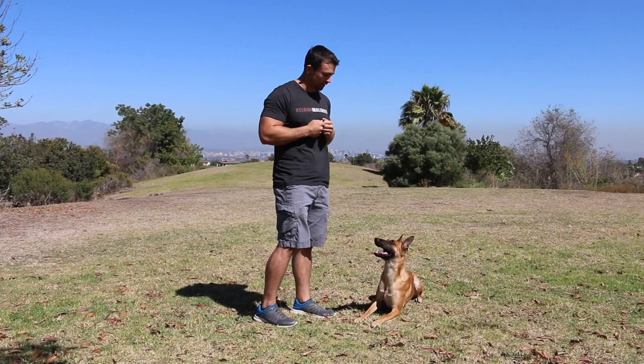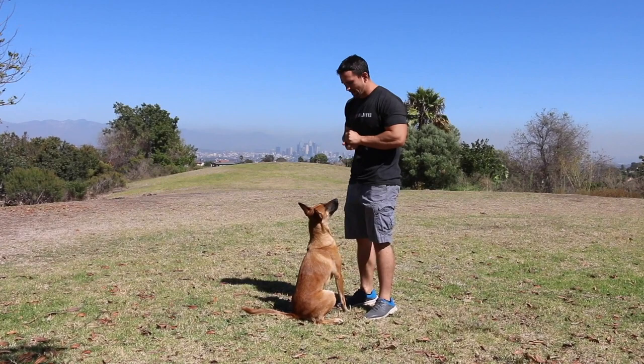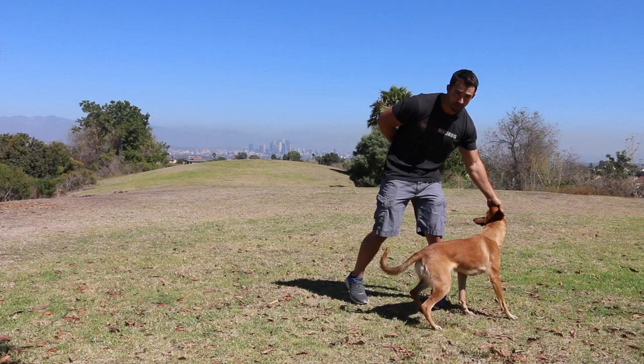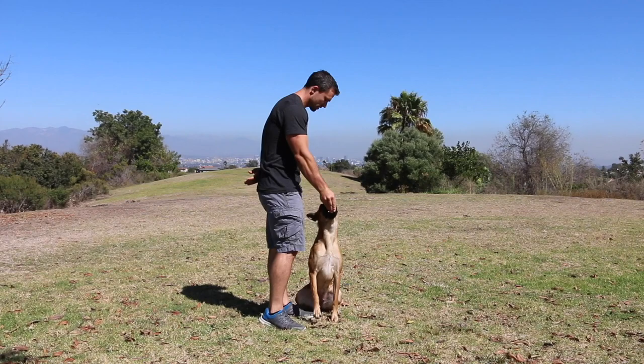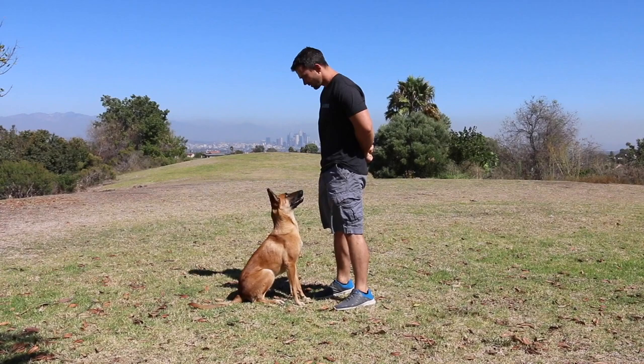So I can start to progress. Now I'm going to bring my hands behind my back and she still has to look at my face. [Yes — free.] Then the reward can come down here. [Yes — free.] See, she knows it's looking up at me that's triggering this reward.